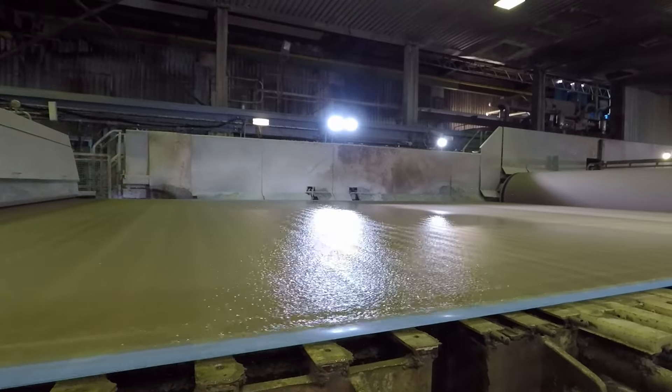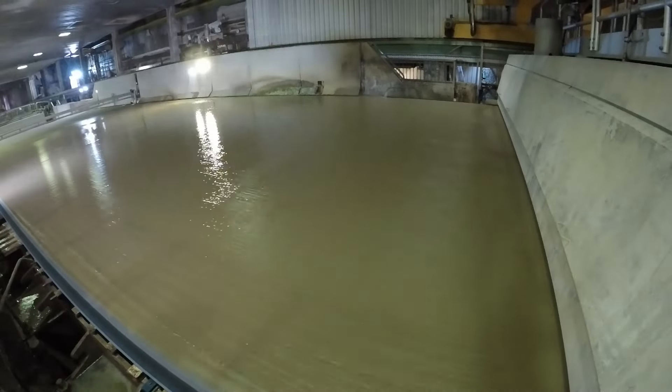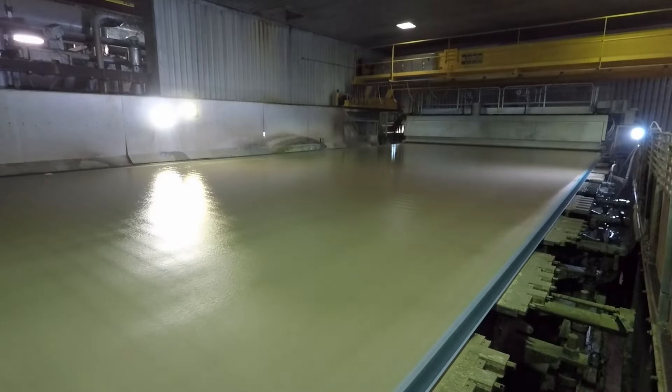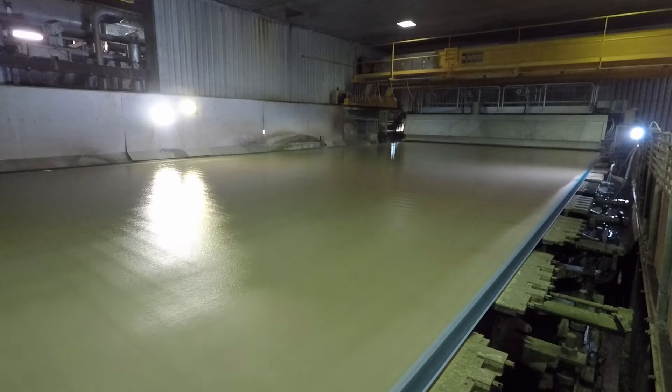From the stock preparation plant the fibres continue their journey to the paper machine, where we dilute them down to less than one percent. It then enters the head box at the forming section, where we spray a fine jet of fibre onto a forming fabric — that's why we call it the wet end. We then remove the water through ceramic foils and powerful suction boxes that use vacuum to remove the water.